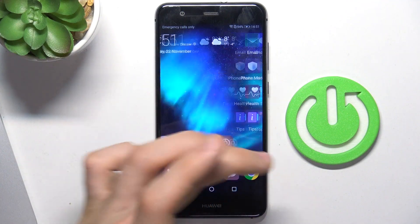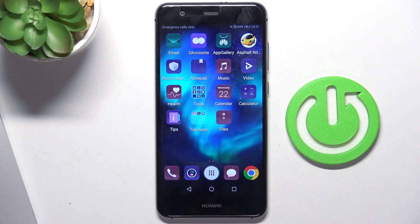As you can see, in my case my screen does respond, but a while ago it didn't. So how do we fix this problem?